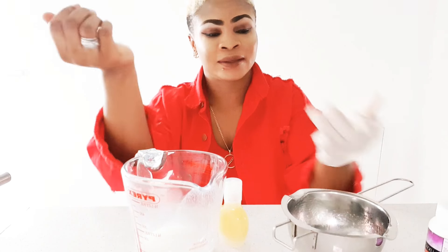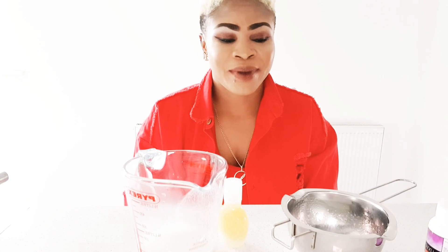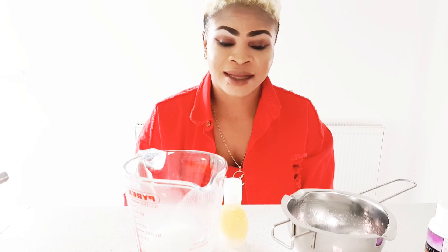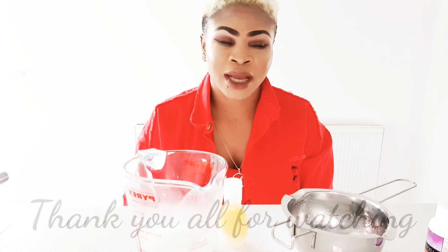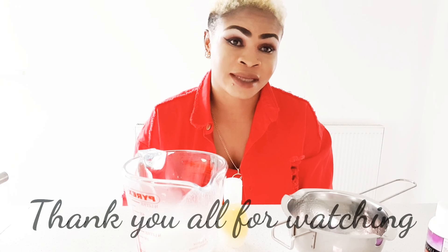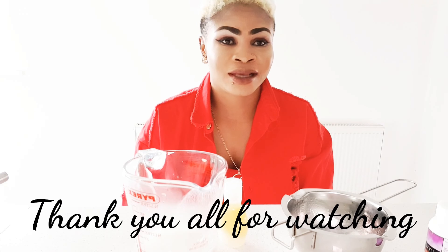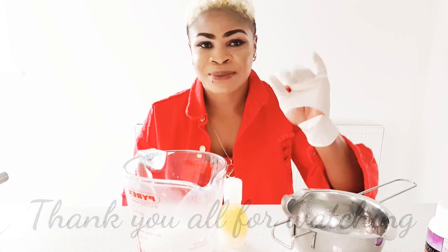So yeah, this is it — this is all I have to show you guys today. If you enjoyed this video, don't forget to like, comment, and share. Keep your eyes out for the next video. I did a video in December saying I would do a giveaway but I totally forgot, so I will be doing that hopefully this week. Thank you all for watching and I will see you in my next video. Bye bye!